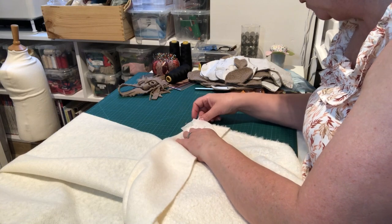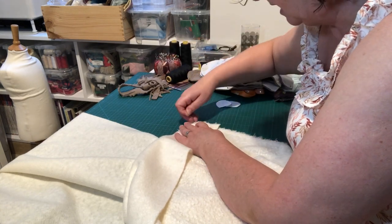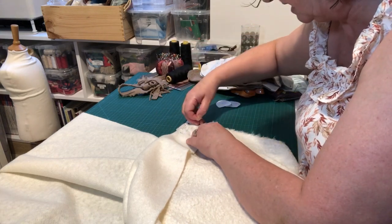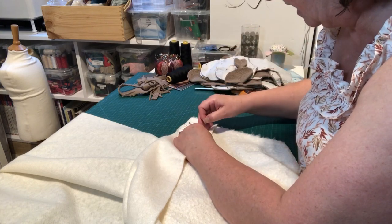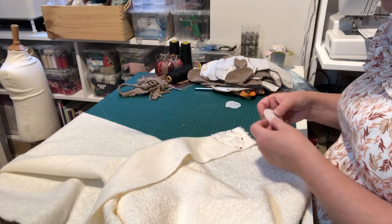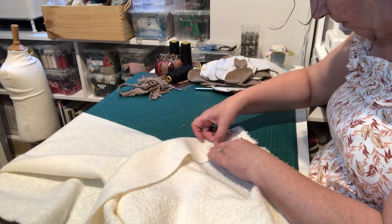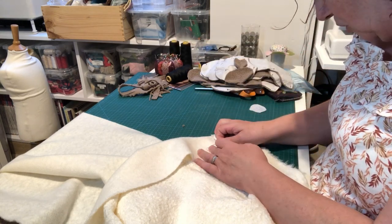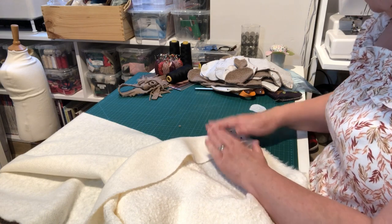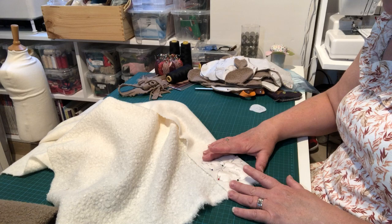For the contrast pieces — the muzzle and contrast ears — the muzzle fits onto the nose with the stretch going down, so I fold the fabric against the selvage edge, put the fold edge of the pattern against the fold, and cut on the double this time. I squeezed an ear in beside it too. Be careful your pins aren't distorting the pattern piece as that will affect your finished character.